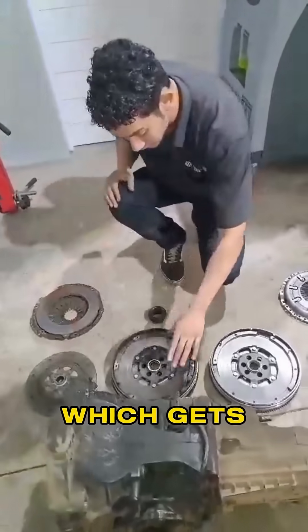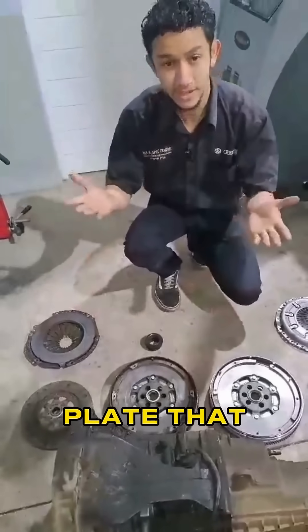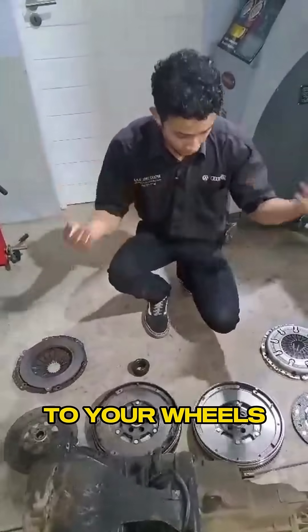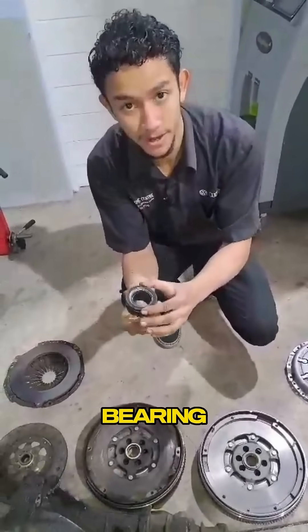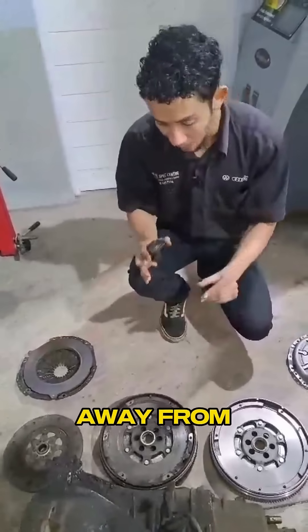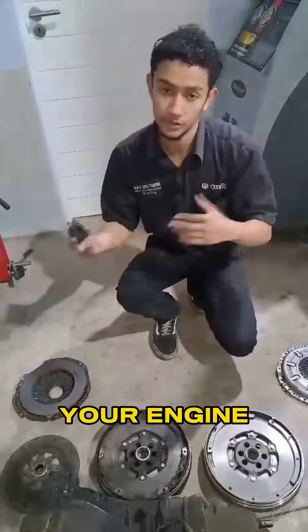Then you have the clutch disc, which gets squished in between the flywheel and the clutch plate. That essentially allows your engine to transfer power to your wheels. And then you have also a quite small but really important component — your release bearing. This essentially pushes against the forks, pulling the clutch plate away from the clutch disc, stopping the transfer of power from your engine to your wheels.